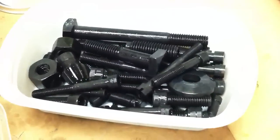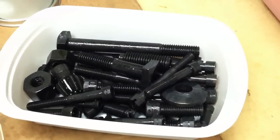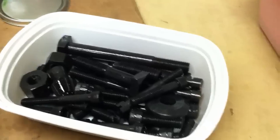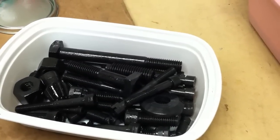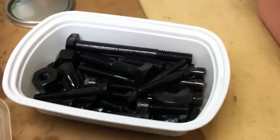One thing I noticed is the finish doesn't wear very well on things that you're going to put your hand on. So it's more of a decorative thing — for black socket head screws and stuff like that to dress up the look of the lathe or any other machine.